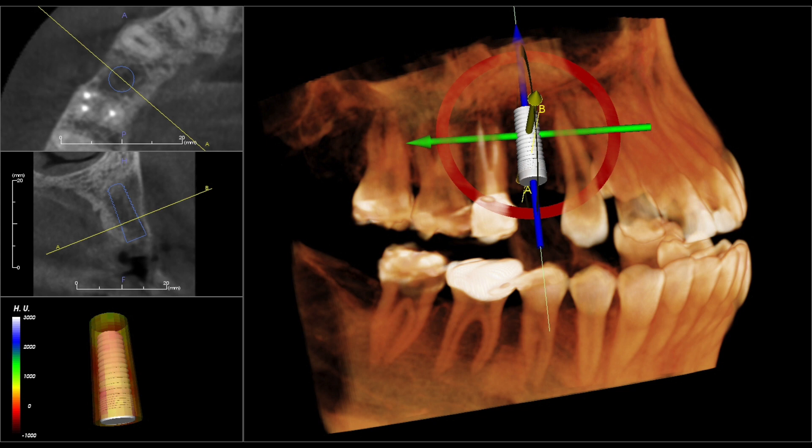Hopefully this is helpful, and I think using cone beams really helped with placing implants in the right spot. Thanks, and I'll see you guys in the next video.